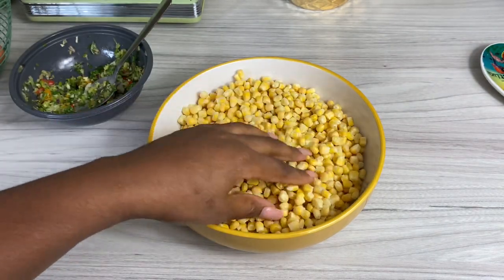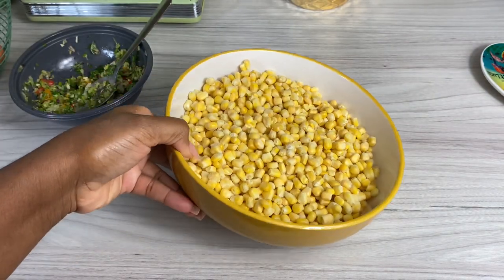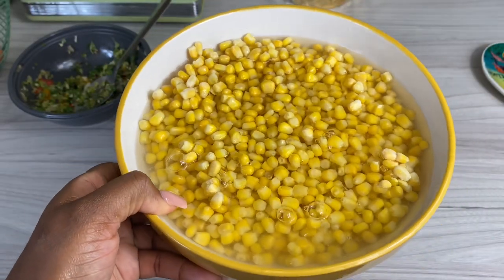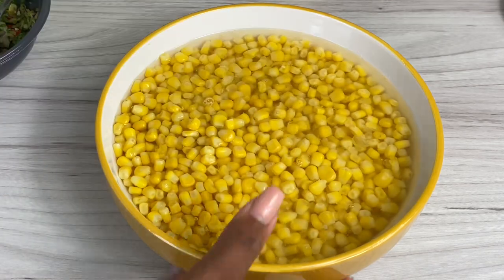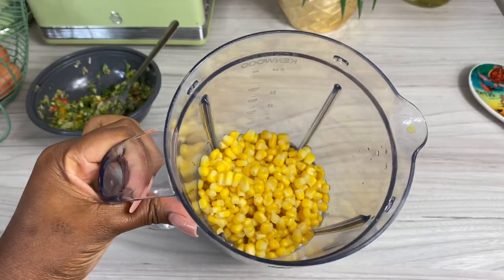This is how it's supposed to look. I'm gonna go ahead and drain it off, add about a cup of that corn to my blender with about a quarter cup of double cream from Tesco, and blend that up. So we're gonna have some whole corn, crushed corn, and some cornmeal.